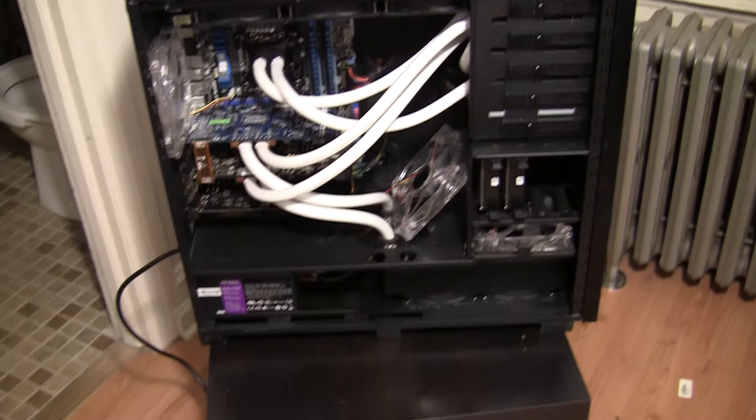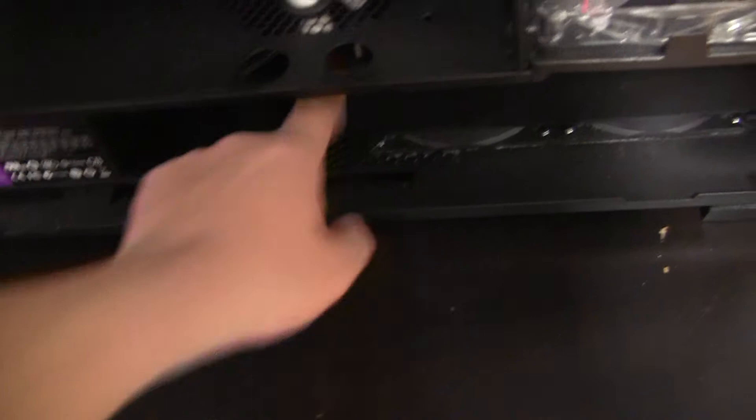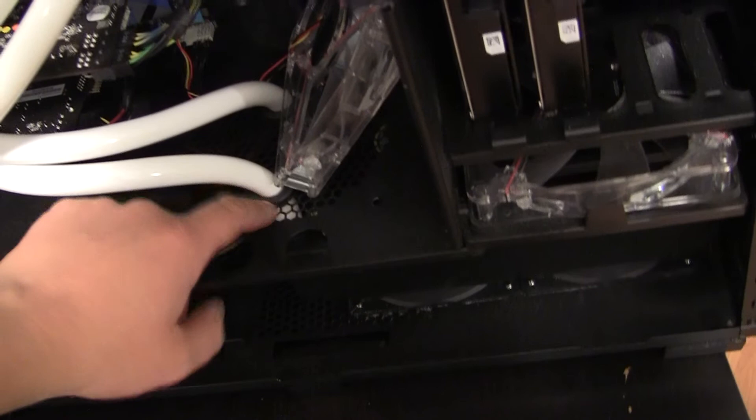I had to move the two grommets for the water cooling into where this fan used to mount. I cut and snipped those out, put the grommets in there, and routed the tubes directly into the radiator. Worked out pretty well.